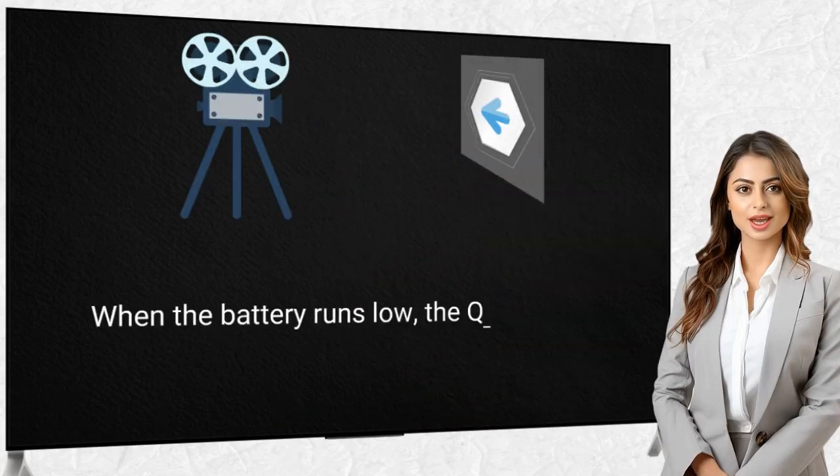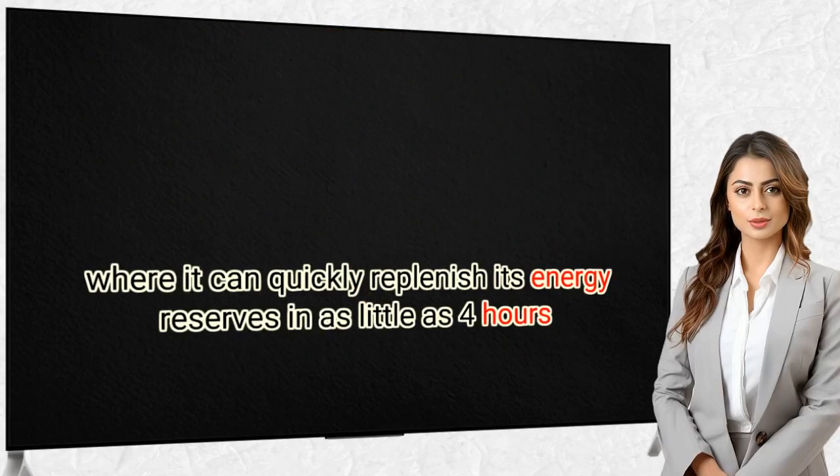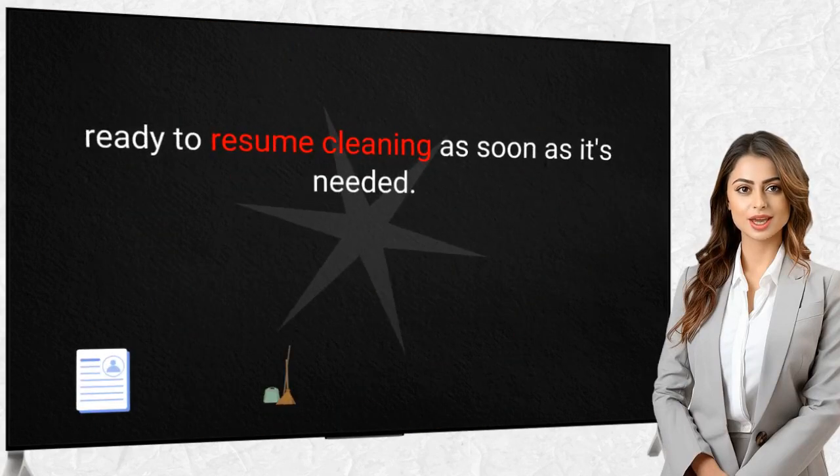When the battery runs low, the Kinex Seabrot automatically returns to its charging station, where it can quickly replenish its energy reserves in as little as 4 hours, ready to resume cleaning as soon as it's needed.